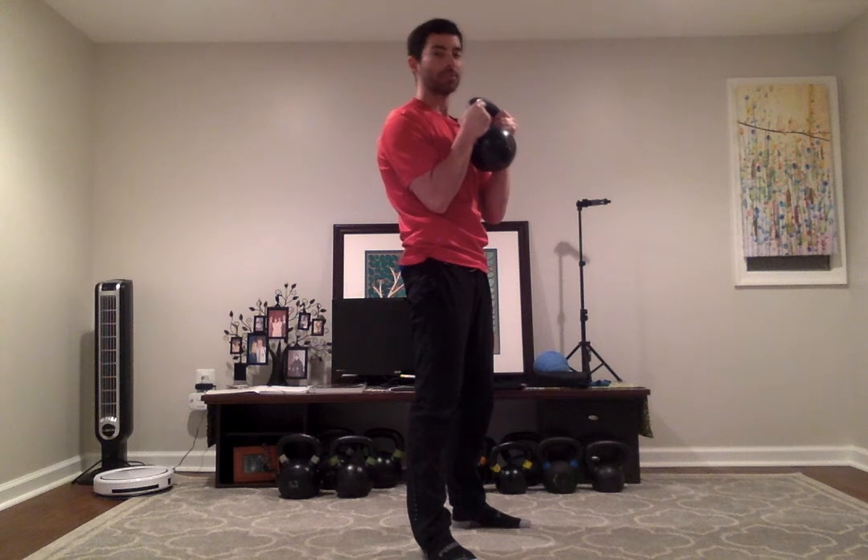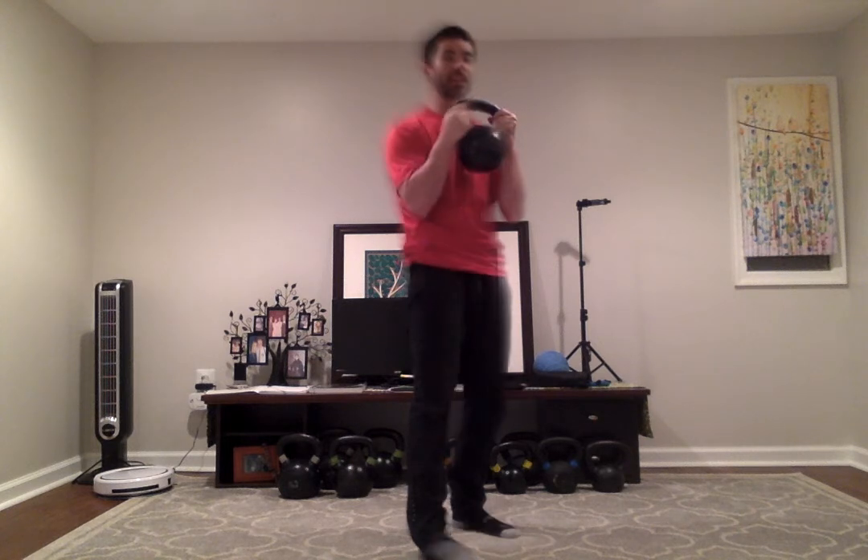I'll hold this position as I squat, so now I'm working the abs plus lower body, and my arms and shoulders are engaged to hold the kettlebell — it's a great total body exercise.